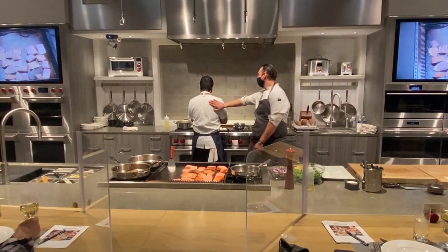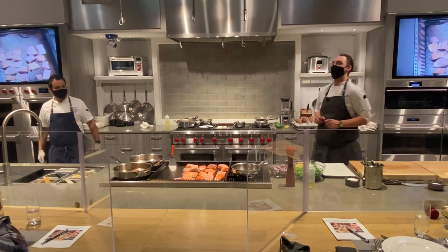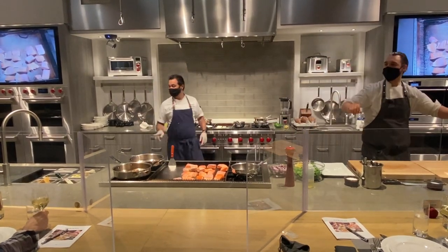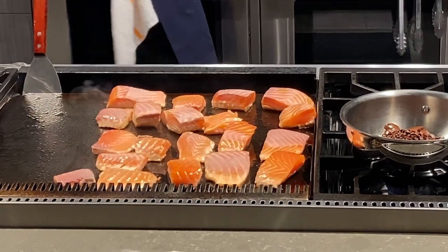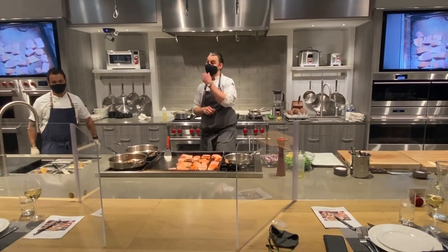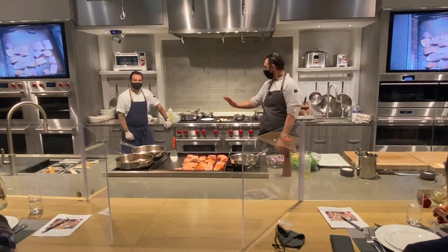Throughout the evening, when you answer questions I ask — right or wrong — you get two points. The group with the most points at the end of the evening may or may not have an extra gift waiting. Jason has been keeping track of the points, so participation is highly encouraged. We're going to do a little gambling game, so let's keep it going.